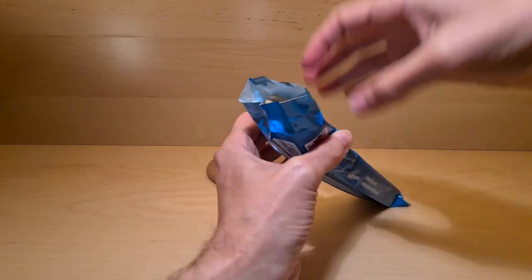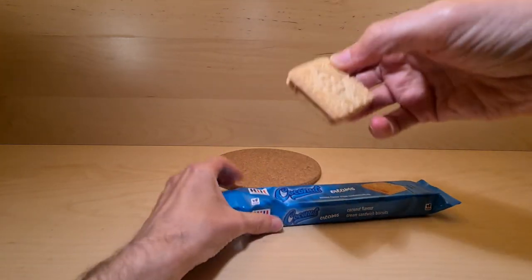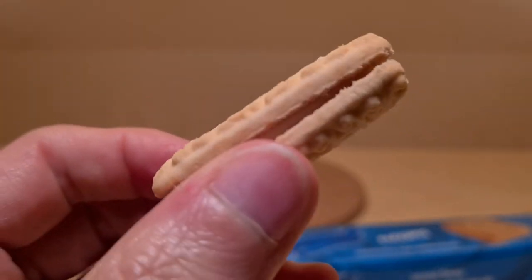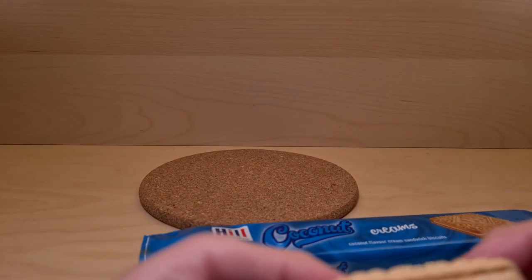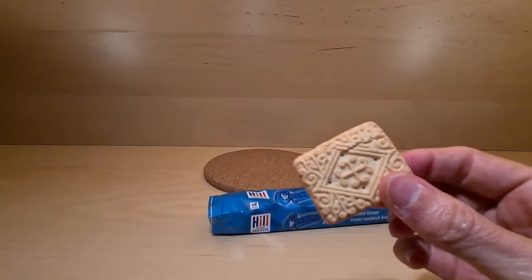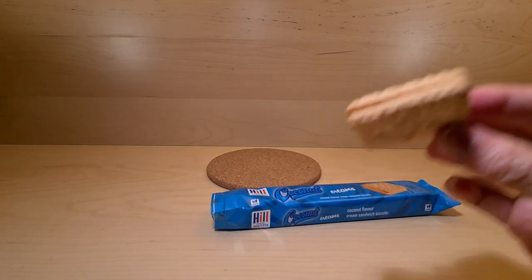Not much success at the minute — I'm trying to extract two at once. We got it! Here it is, a really good close-up. Breathing in the biscuity goodness — yeah, that smells coconutty. It does very much look like a custard cream.